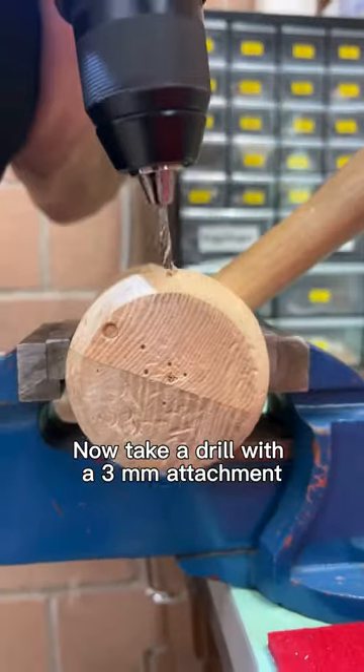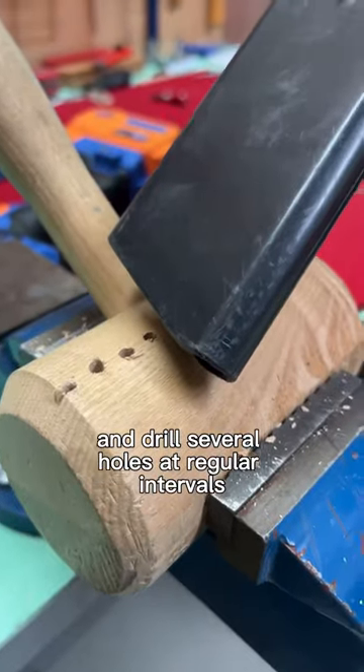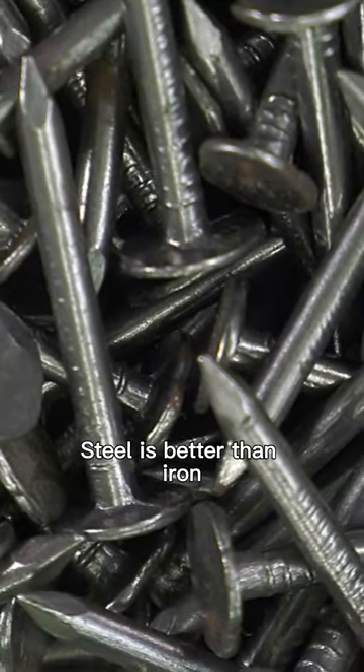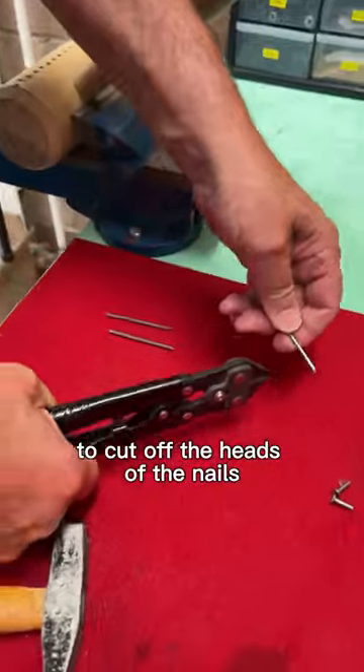Now take a drill with a 3mm attachment and drill several holes at regular intervals. You need nails with a 3mm diameter — steel is better than iron but both work. Now you need a bolt cutter to cut off the heads of the nails.